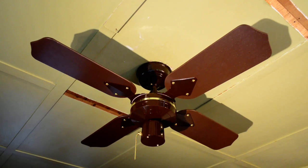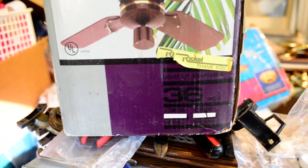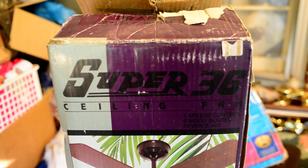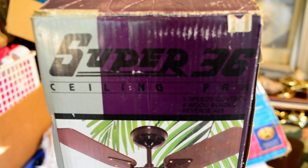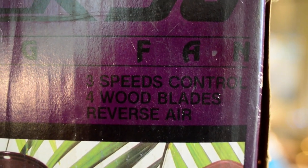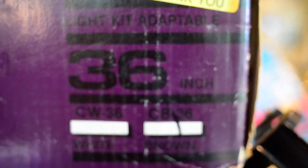Little odd, ain't it? This is the box it came in. Super 36 ceiling fan. 3 speed control, forward blades, reverse air. Fancy.